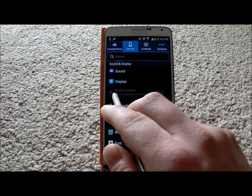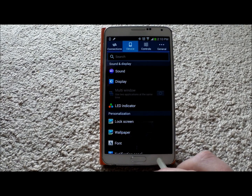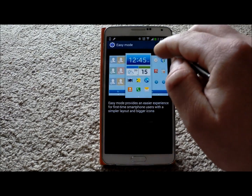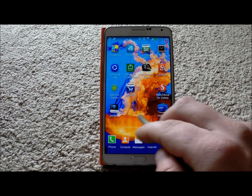One of the things you're going to notice is this says multi window and it is actually grayed out. Multi window is actually a feature that is blocked in easy mode. So this is where I have easy mode right here, where I can turn it on and off. And once you graduate and want to head back to your normal standard mode, here you go.